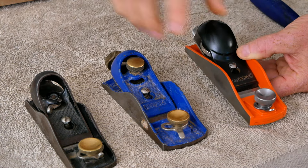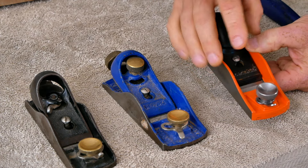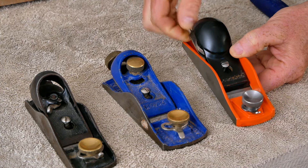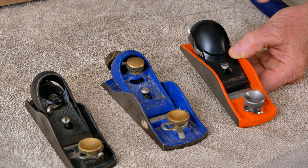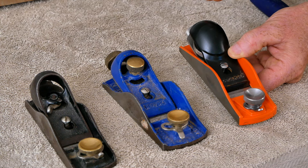The Jorgensen is pretty much identical to the 60.5 in its hand geometry. It's a little bit heavier, which I don't necessarily love, but it does have a thicker plane iron. The plane iron is made out of O1 steel, which is a little bit harder to sharpen than plain carbon steel, but not so hard that you have to move up to a diamond-based sharpening system.